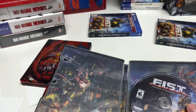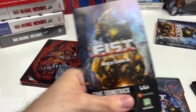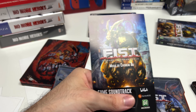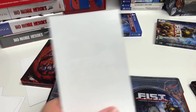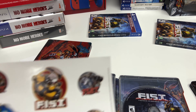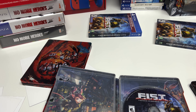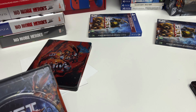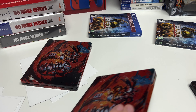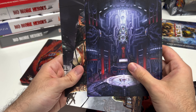Now let's take a look at what we have. Inside the case we have a soundtrack code, with nothing on the back, and then we also have the sticker sheet with these stickers right here. And then we can take a look at the other things we had, which were the lithographs — very nice.